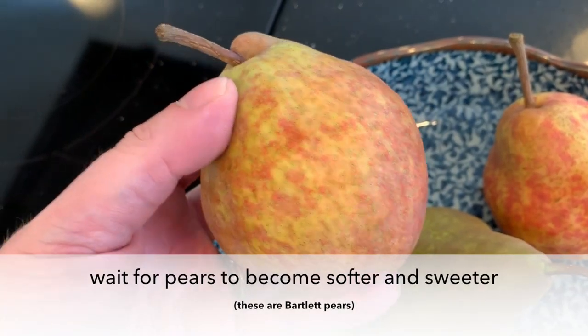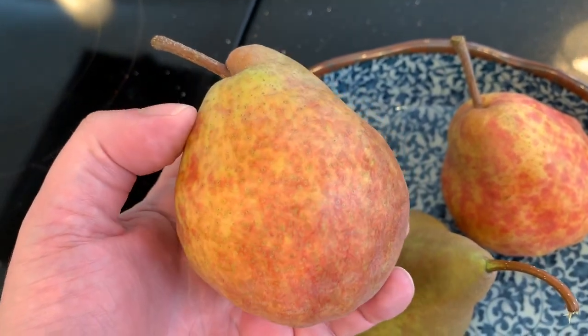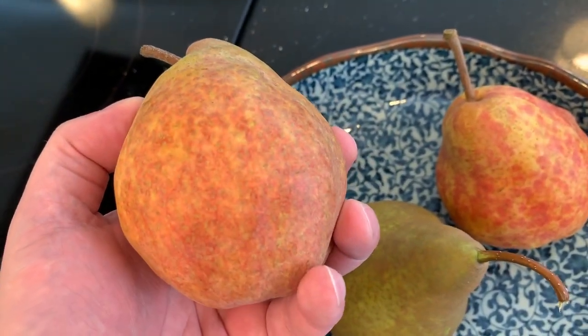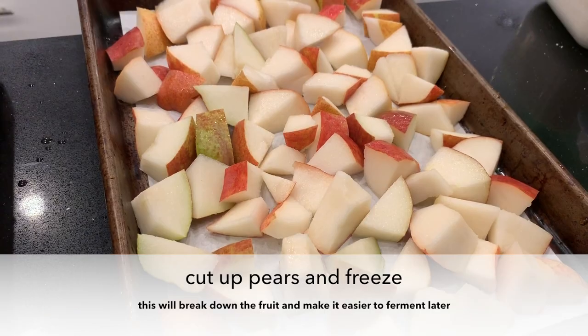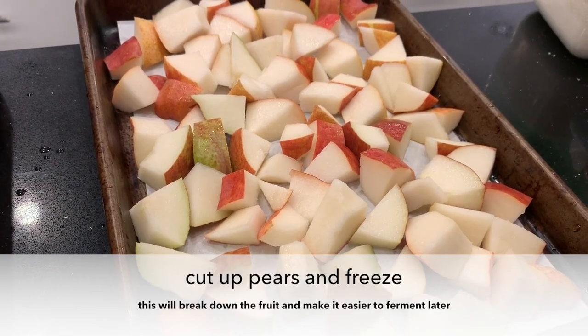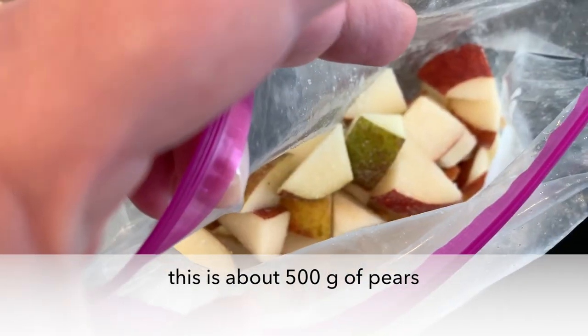We picked some pears and waited for them to become softer and sweeter. When they were pretty soft, we cut them up and froze them. That will break down the fruit and make it easier to ferment later. This bag is about 500 grams of pears.